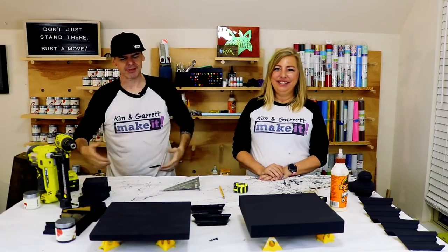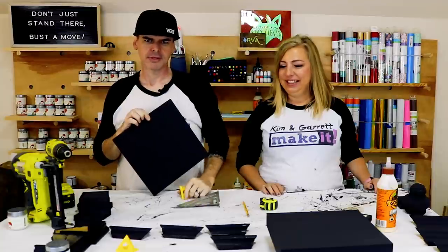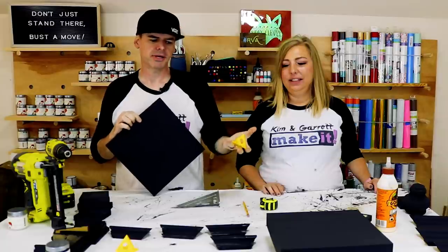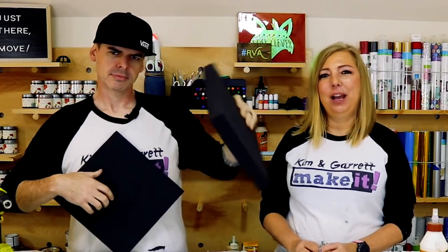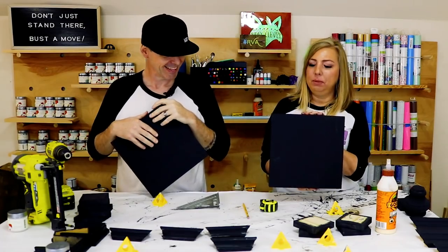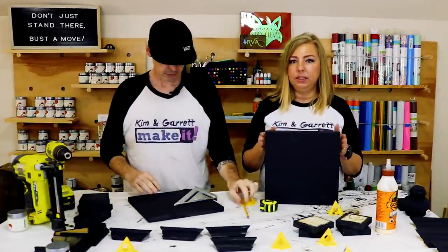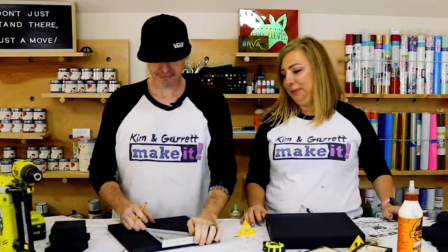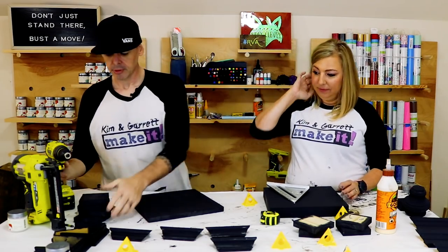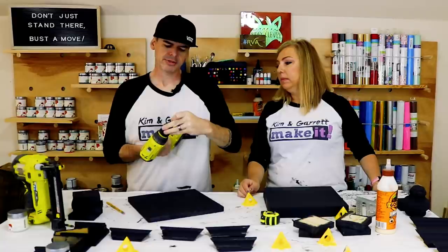Step four: assemble it. First we're going to find the center of our bottom. We get a lot of questions about these little triangle things — these little center-finding pyramids — we get them on Amazon for about six bucks for a lot of them. Mine looks like a 2x12 because I glued two 1x12s together and I like this thick bottom; he's going with a thinner, more petite bottom. I'm just going to drill a little hole in the center — it's going to be way easier than trying to line it up by eye.